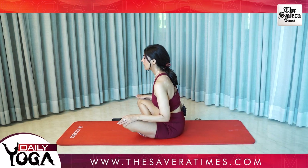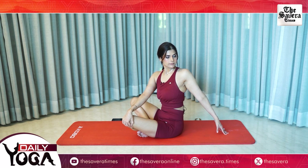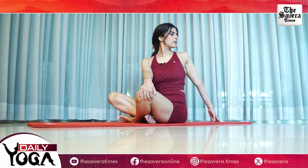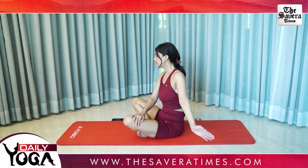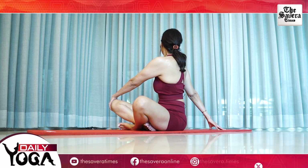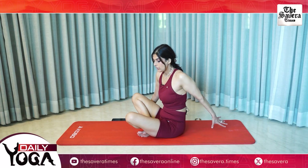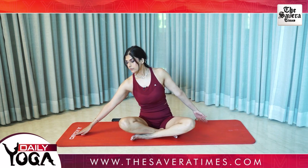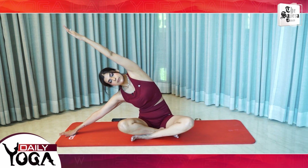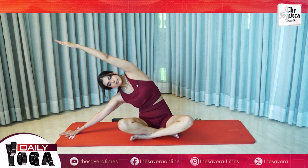Cross your legs, right hand on the left knee, stretching your spine. Left hand on the right knee. And change, let's stretch your sides. Hold the stretch. And on the other side.